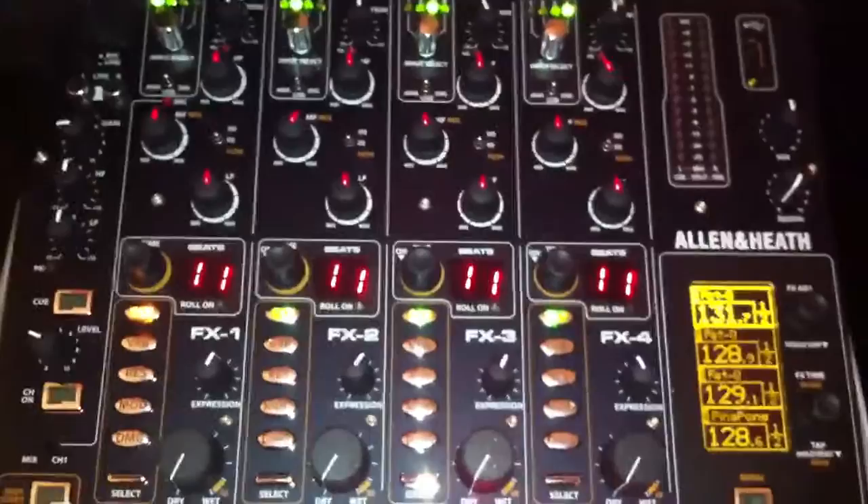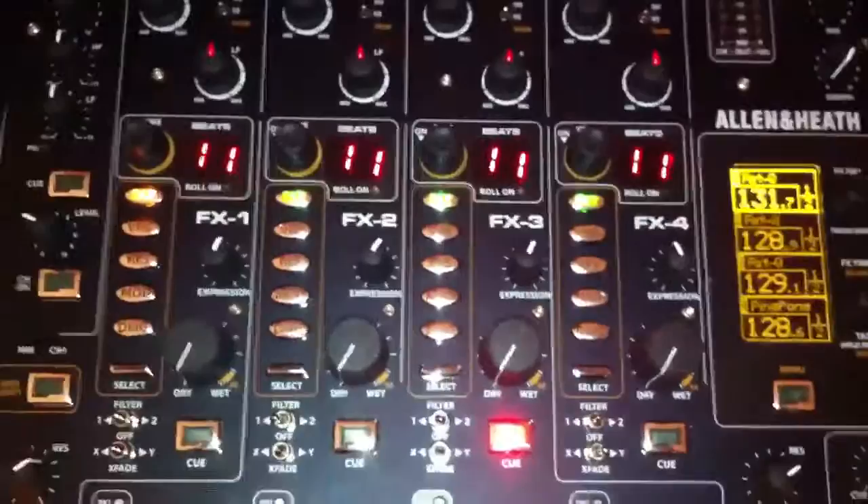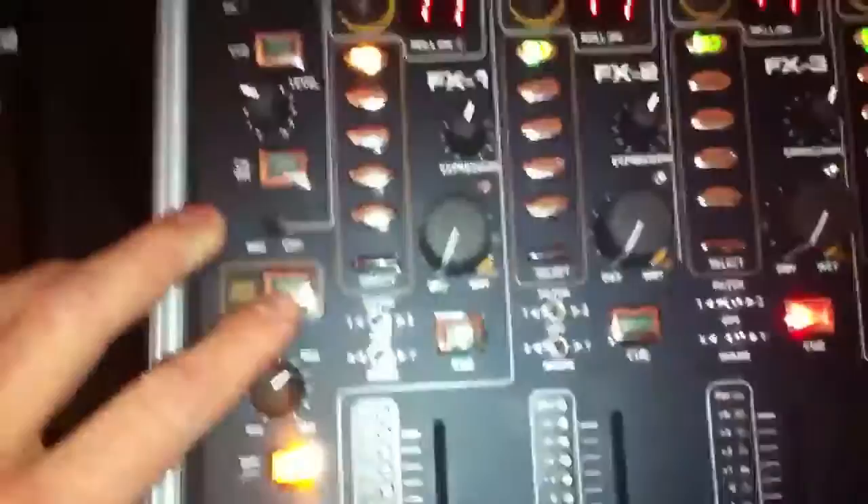Hi there. This is just a very quick video to kind of show off and explain some of the capabilities that the Allen & Heath X1 DB4 is capable of. This is for guys that are interested in using Mix Architect's TSI file, who also happens to represent Allen & Heath out in Asia. He was extremely helpful in actually helping me set this thing up. It's actually very, very simple to do, and I just wanted to show you guys because there isn't anything on YouTube thus far that actually explains how the actual mixer works in MIDI shift mode.